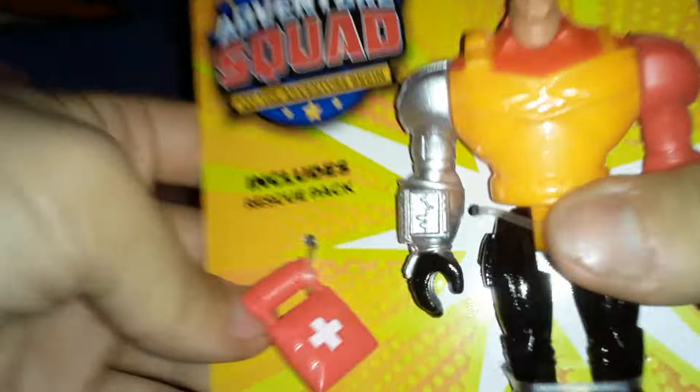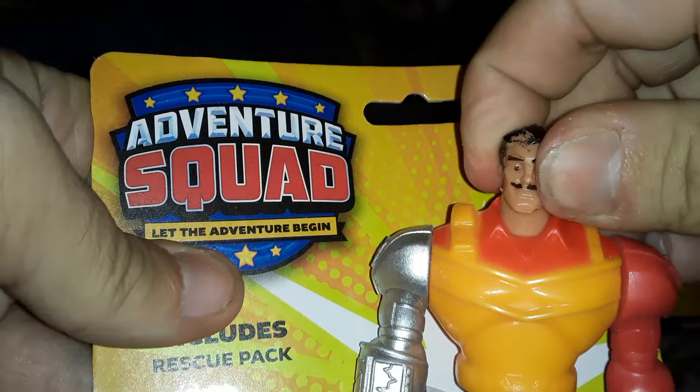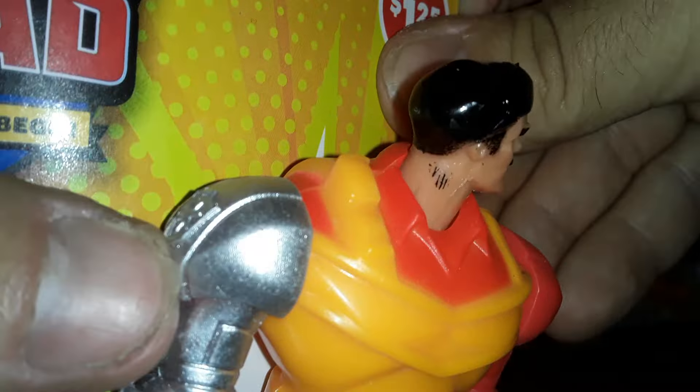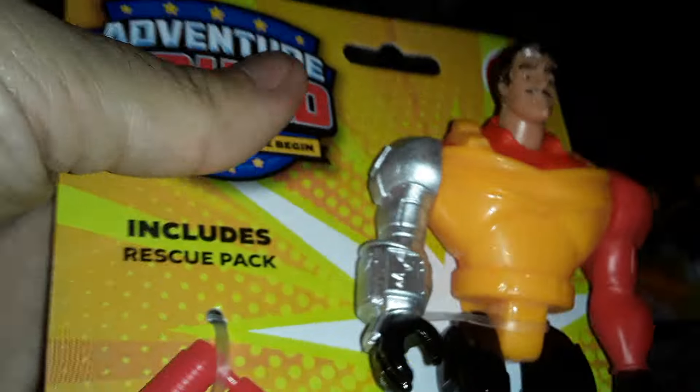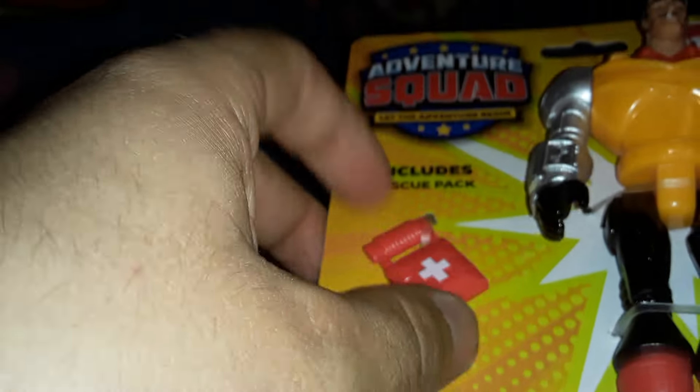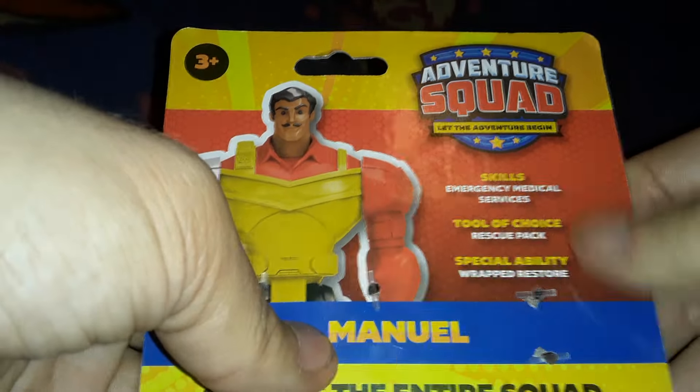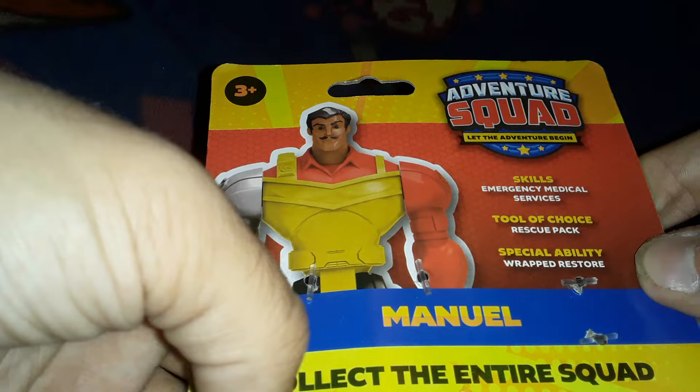Let's put Freddy to the side and look at the next guy — Manuel. I like that Manuel has a little pencil mustache. The articulation on him is a little stiff. Does he have a barcode on the back of his neck, like Hitman? Probably just a splotch of paint there. He includes a rescue pack, so he's the doc of the group. Skills: Emergency Medical Services. Tool of Choice: Rescue Pack. Special Ability: Wrapped Restore.